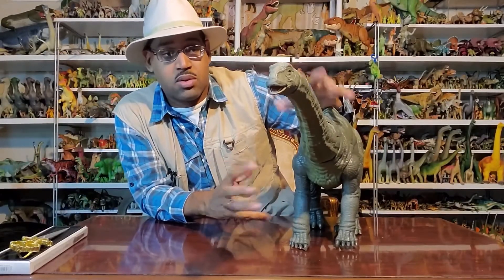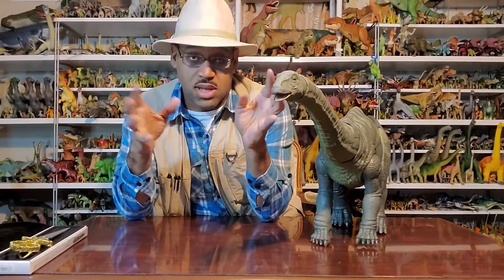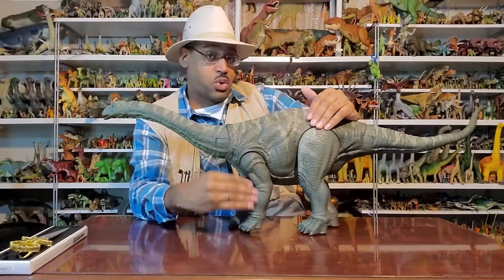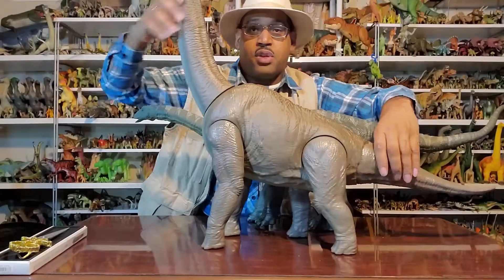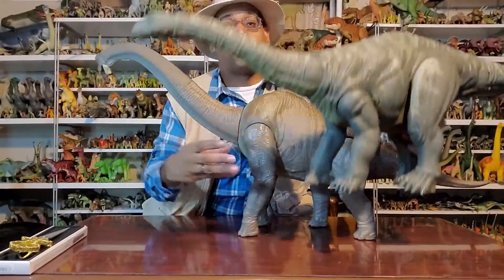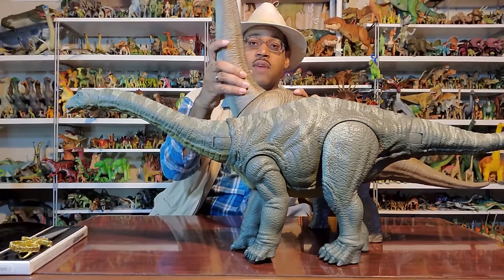Looking at the forelimbs — for these long-necked sauropods there are two main types. You have the Diplodocus type and then the Brachiosaurus type, called the Macronaria. The Diplodocus type have slightly shorter arms than legs; their bodies go more horizontal and their heads are more horse-like. The Brachiosaurus type usually have longer arms, shorter legs, they arch upward more, and the head is more boxy. They're about the same size — the Brachiosaurus is a little bigger, but just barely — and obviously their heads are in the clouds.